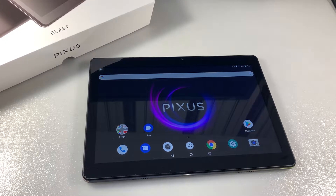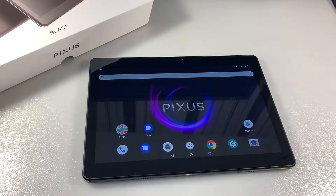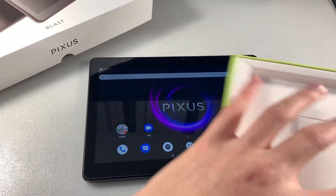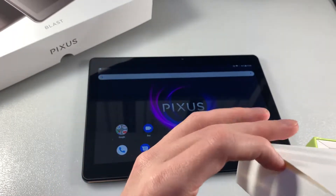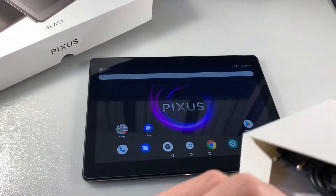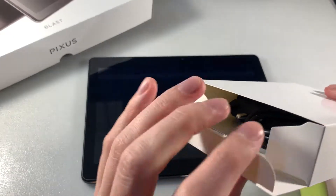Hello guys. UU Tablet Pixos Blast, 10-inch display. With the tablet we have only an adapter for charging, a micro USB cable, and an OTG cable.